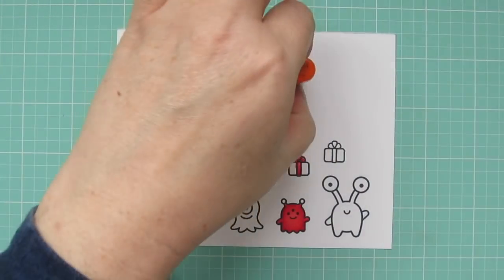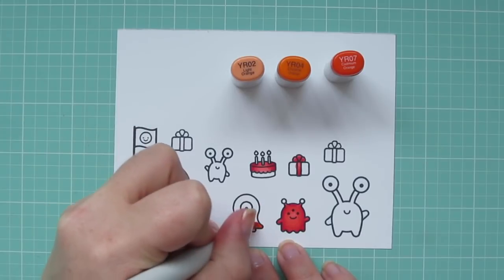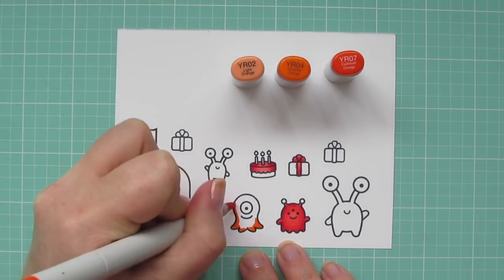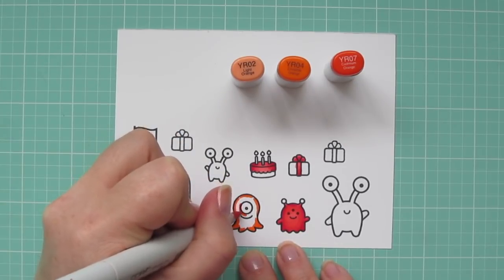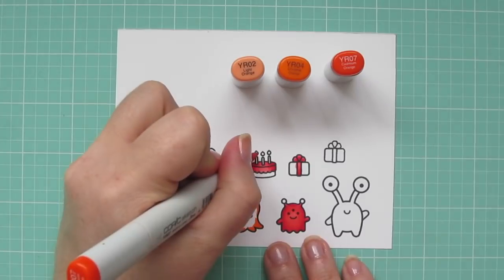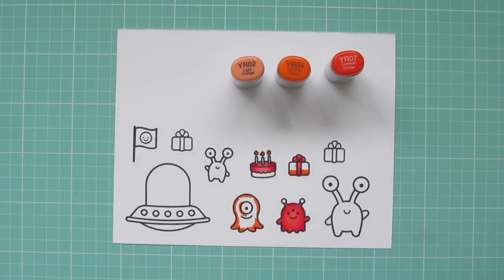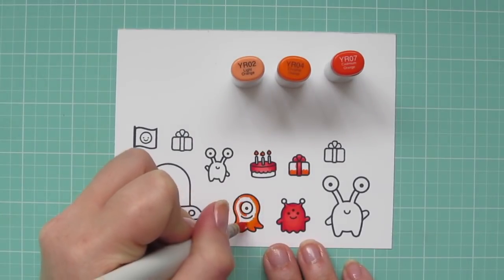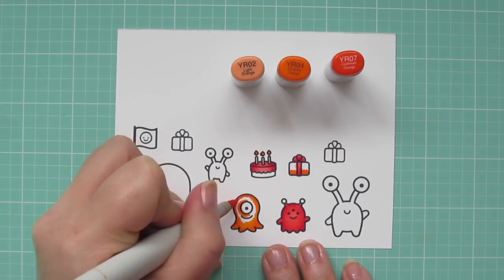The next color combo I'm using is YR02, YR04, and YR07. I'm starting with the YR07 and coloring in the outside edge of this cute little single-eye Cyclops alien. I gave a little extra shadow around his eye to make it look like it's protruding out a little bit, and I also colored in the flames on my candles.